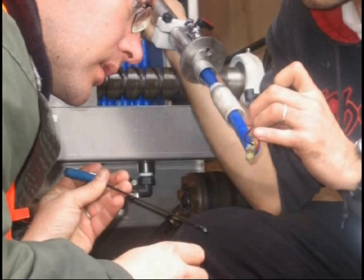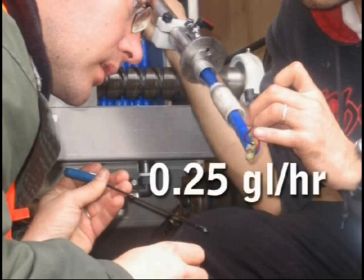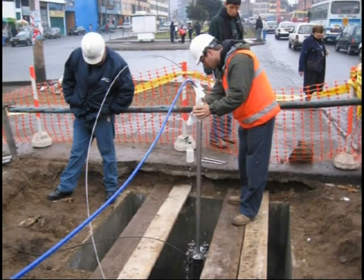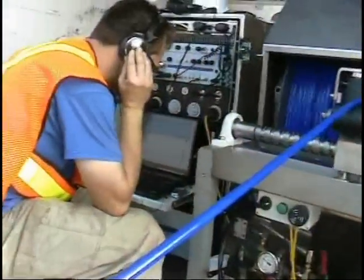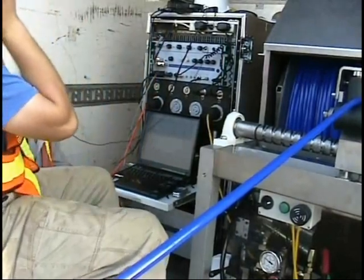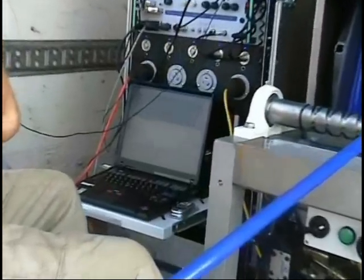Sahara is so sensitive that it has located leaks as small as one quarter of a gallon per hour on in-service pipes. No other technology has accomplished this. Sahara is so precise, it allows the surface location of leaks to be determined within inches.